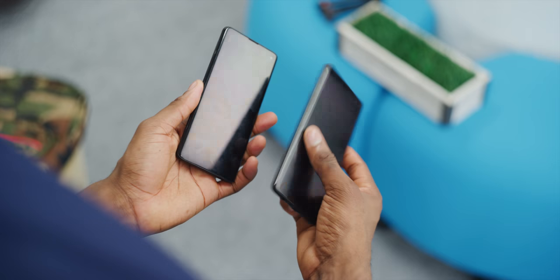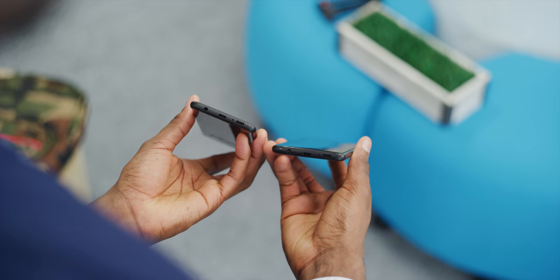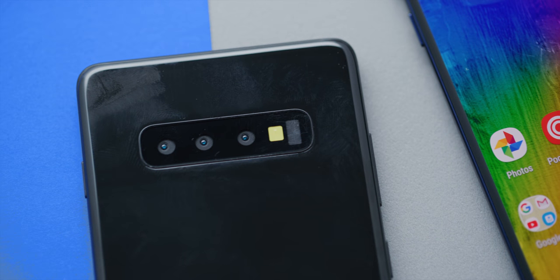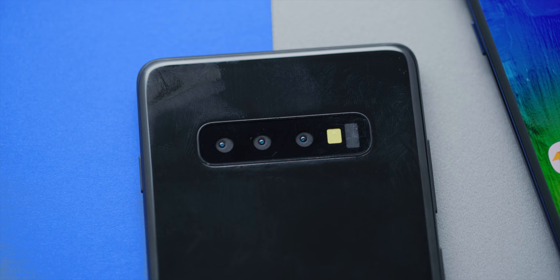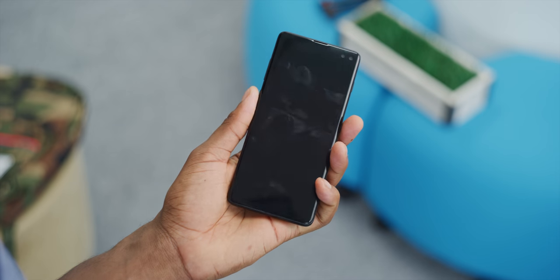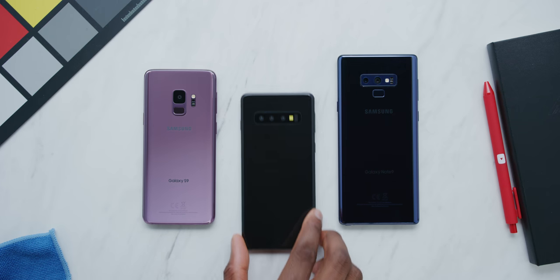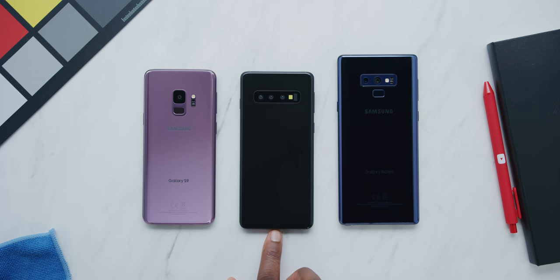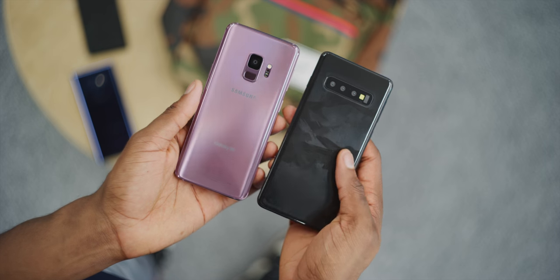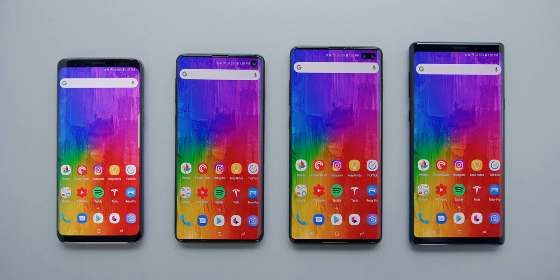From the models, the S10 and S10 Plus definitely still feel like Samsung phones — familiar, nothing super drastic. It's still going to be glass on the back, and even these models are fingerprint magnets with that smooth flat back. They still have a second specialty button on the left side under the volume rocker that will probably be an unchangeable Bixby button again. It feels more like a mini Note 9 than a larger S9, a little boxier with a slightly more square corner radius.